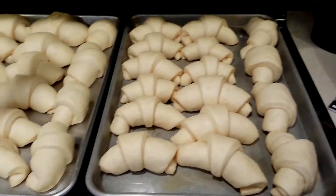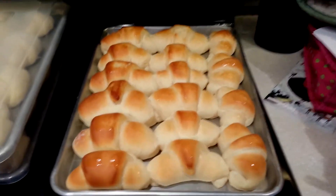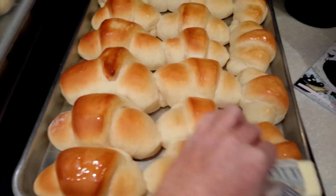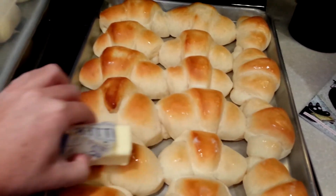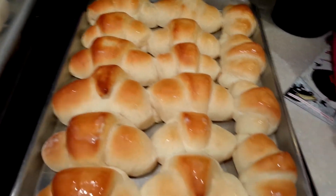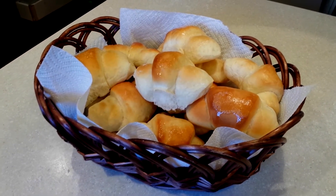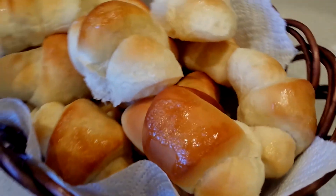After you let the rolls raise — it takes one to two hours — they should look doubled in size. Bake the rolls at 375 degrees for 10 to 12 minutes. When they come out of the oven they should be golden brown. Take a stick of butter and butter the tops, place them in your favorite roll basket, and they're ready to serve. Let me know if you have any questions, and good luck!